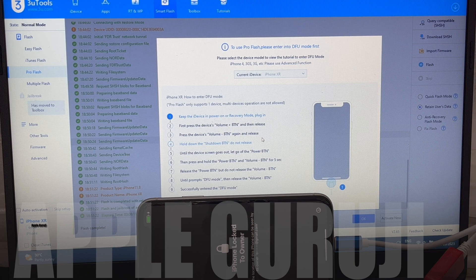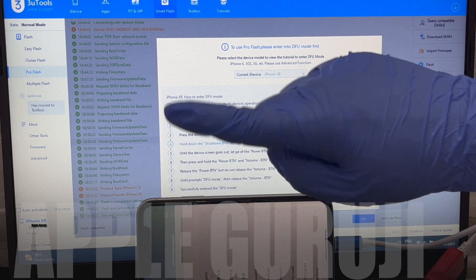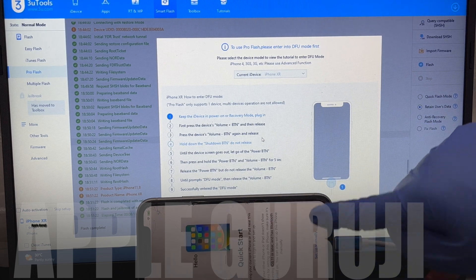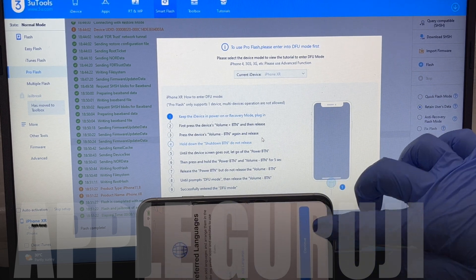Do not worry about the lock screen page — this is just a bug of the latest iOS 16.5. Set up the phone normally. I'll be skipping all the sign-ins to make the process quicker.